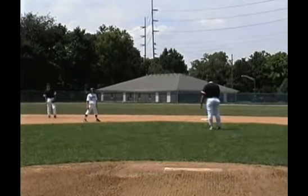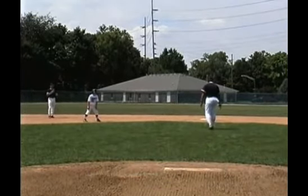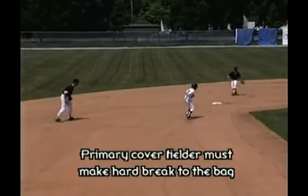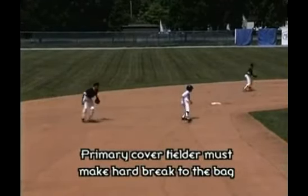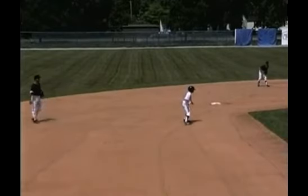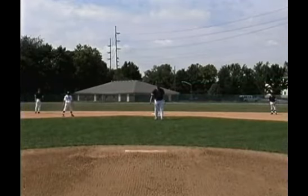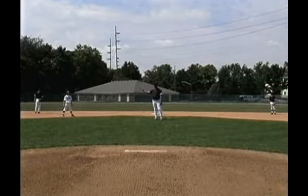Now we've got a left-handed hitter up, and I want the second baseman to work primary coverage on this play. He bounces back. The shortstop will just make a very small effort to hold on. The second baseman is in primary coverage, the shortstop's secondary, and that secondary man — we want him to hold his position just a little bit longer.